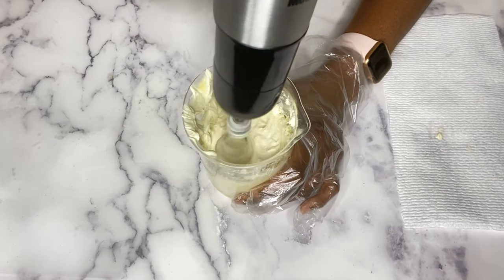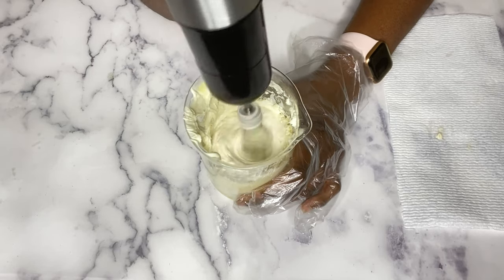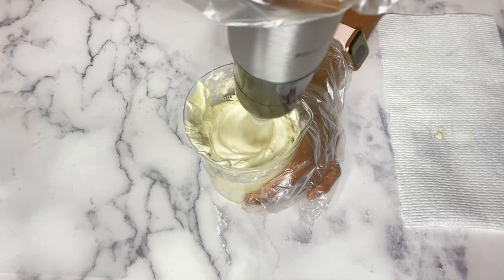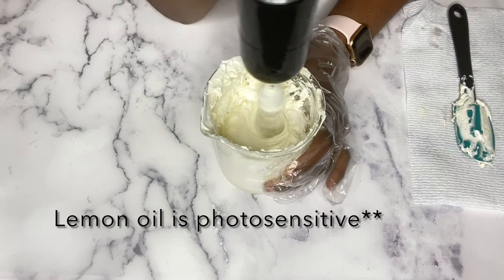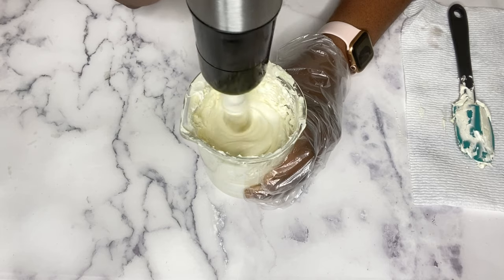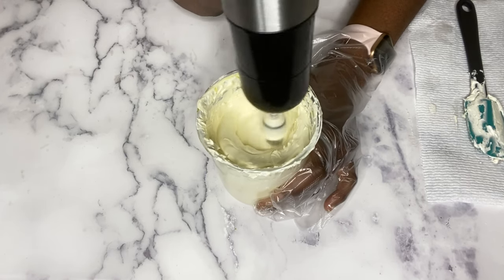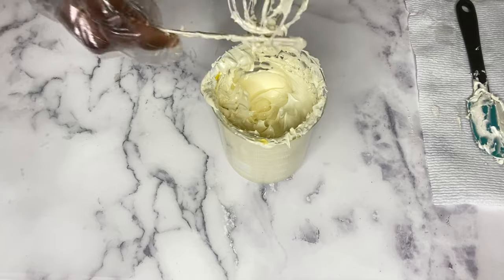How long you whip is up to you — it depends on the consistency you want. I whipped for about five minutes total. I added about 10 drops of fragrance oil. Turmeric essential oil has a strong smell. If you're using lemon oil, be careful because of potential skin irritation and sensitivity to the sun. I'll link an essential oil calculator in the description box showing how much to use in your formulation — if you use too much essential oil you can actually irritate your skin and make it worse.